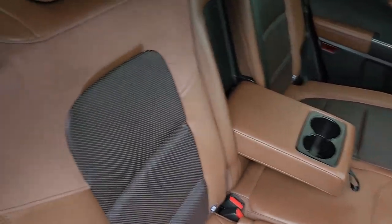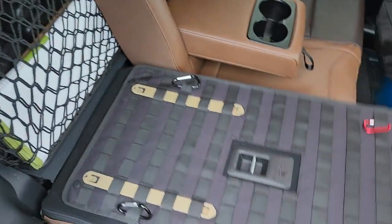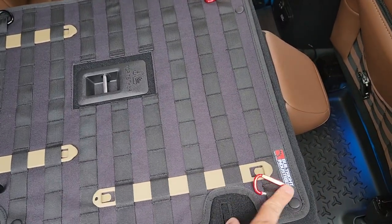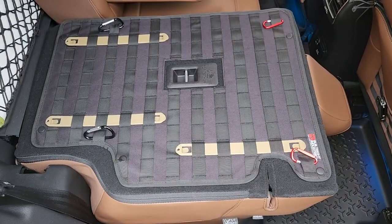Everything looks really good. Pulling it down again — the MOLLE that is snapped in. Looks good.